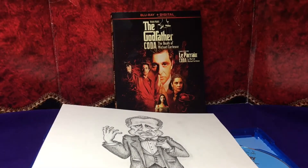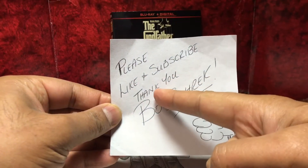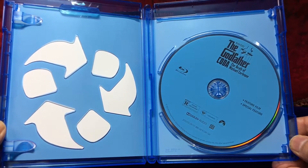And as always, please like and subscribe — thank you. That's me, give it a thumbs up. No fancy disc art on this one, just the Paramount blue.